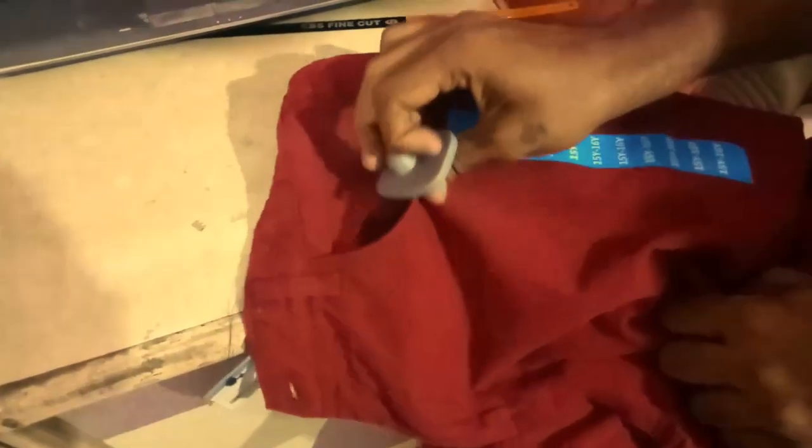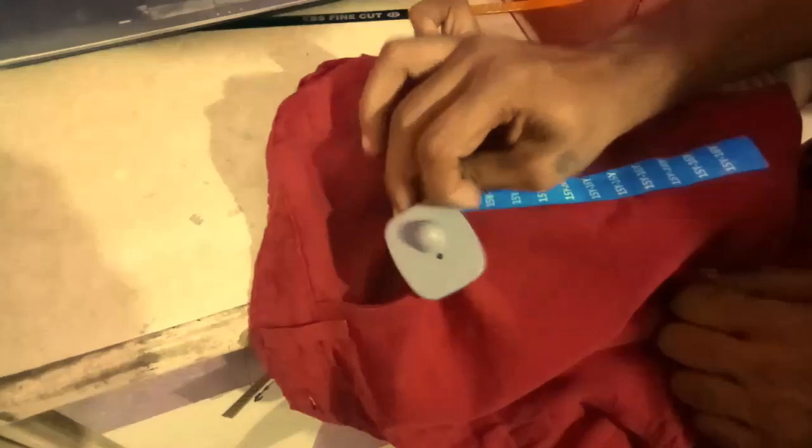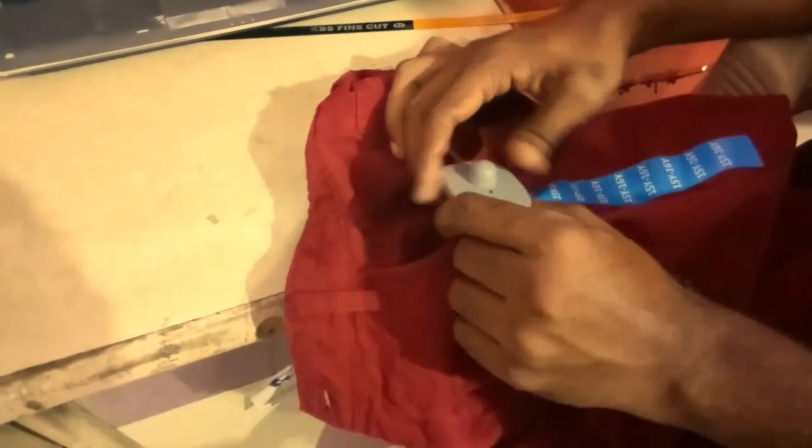Hi everyone. Recently I purchased this pan for my kid but when I came home, I noticed the security tag was still on it. So I wanted to get rid of it without going back to the store. This is how it looks like.